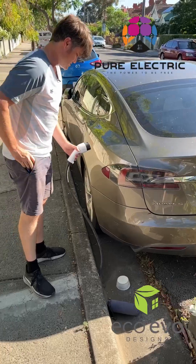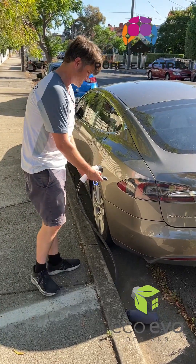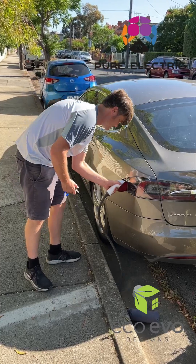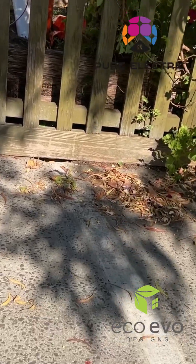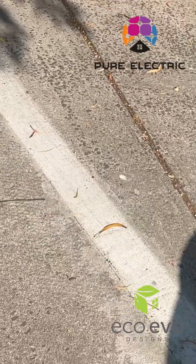Hi, I'm Matthew from Pure Electric, Melbourne, Australia, and I'm demonstrating an EV charging crossover for inner city people with no carport, garage, or off-street parking. So people who've only got kerbside parking.